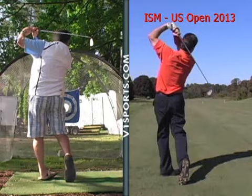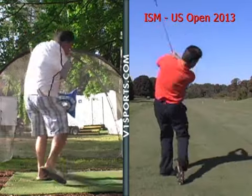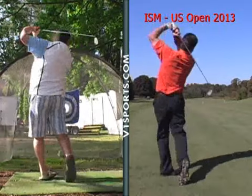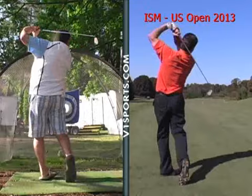So the biggest thing is just that right knee coming — you're bracing against it. That way you can use your legs a lot better. You're going to hit it further and straighter and longer.